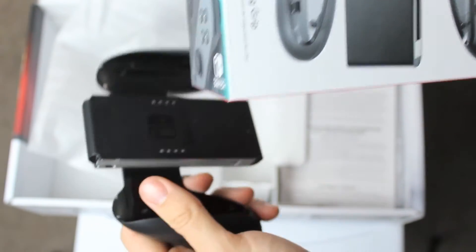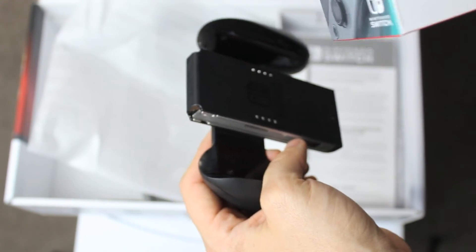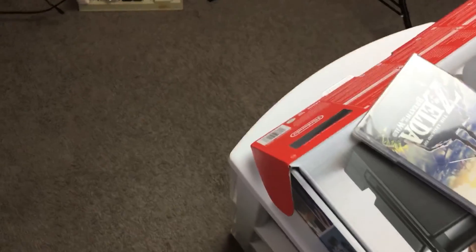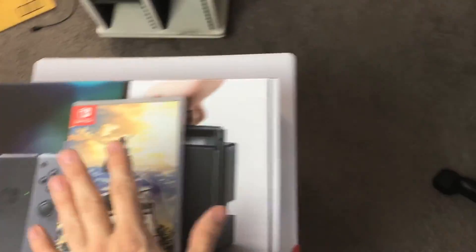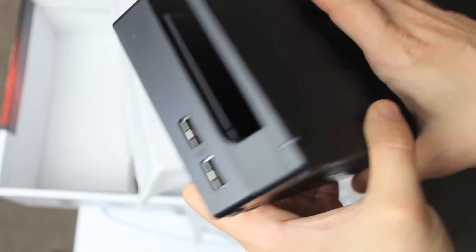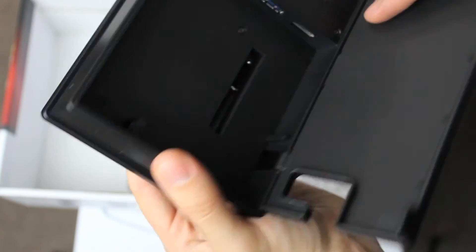Oh, it comes with two of them. I thought it came with one, but the guy said this will make it easier to charge. Correction — it does come with the charger. More Switch goodness. I've gotta clean my room. This manual is actually really light. And the dock!